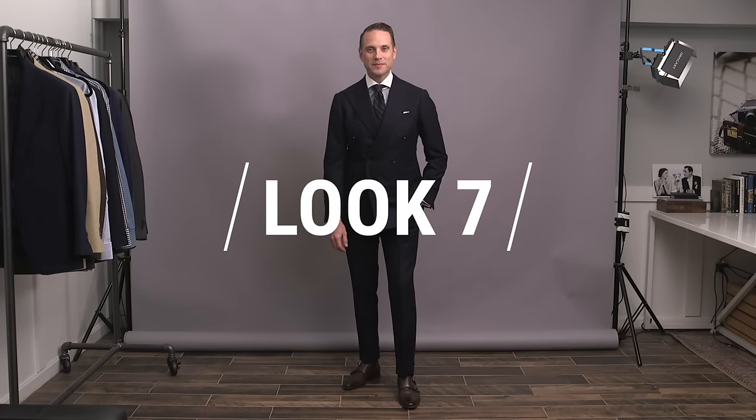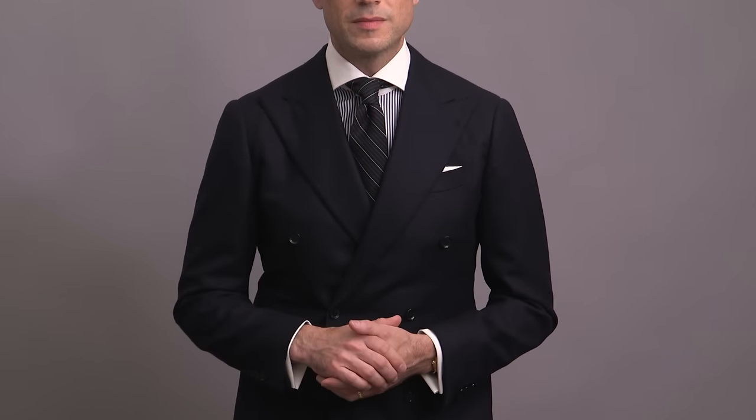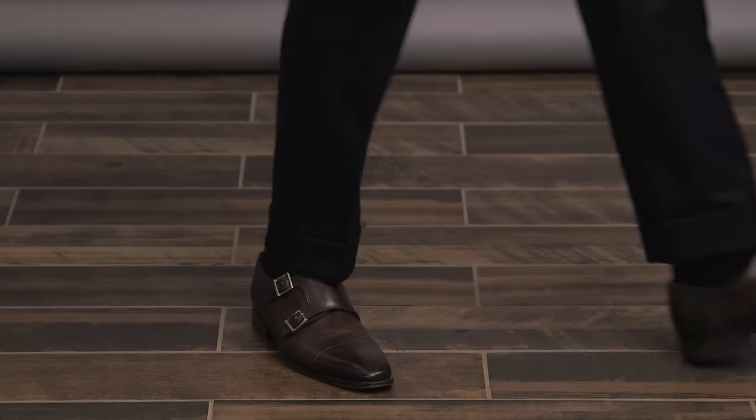Look number seven is for those of you considering a double-breasted suit — we've got a really classic navy double-breasted suit. A double-breasted suit gives off the feeling of a lot of confidence and power, and if you're comfortable with it, it's a great way to do something a little different. Playing into the power aspect with the shirt choice, we're going with a classic Bengal striped shirt with a contrasting collar, mixing in some more stripes with the tie. If you're going to mix the same type of patterns together, always make sure they're different sizes — the stripe of the tie is thinner than the stripe of the shirt. Simple white pocket square, anchored by a pair of brown double monk strap shoes.